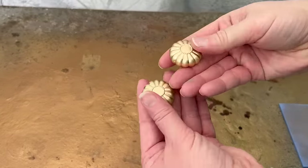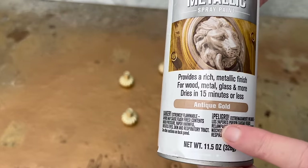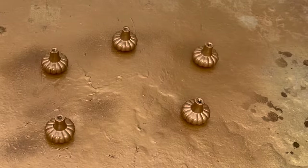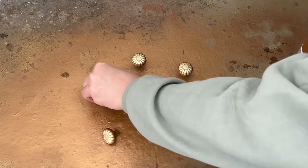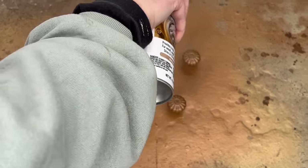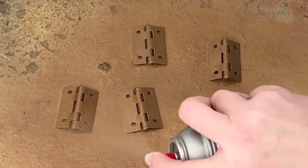Time for some new hardware. I grabbed these adorable pumpkin pulls and decided I wanted to warm them up a bit — so I gave them a quick scuff sanding and then sprayed them in this antique gold spray by Ace. I sprayed the hinges as well, and once everything was dry, I attached those doors. And then I did a little bit more retrofitting — the doors just needed a tad more sanding on the edges in order to fit well.